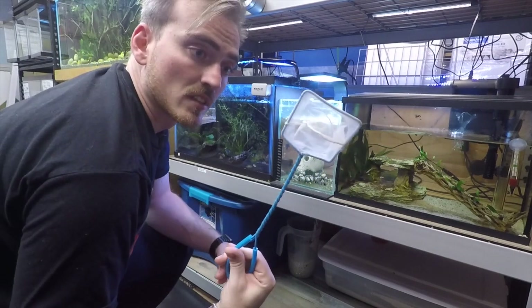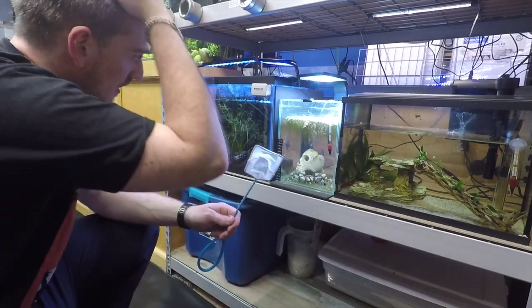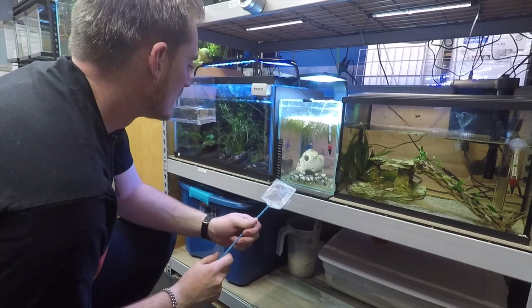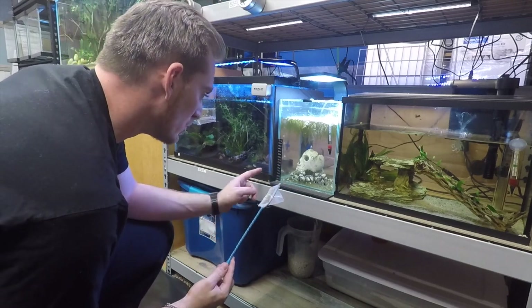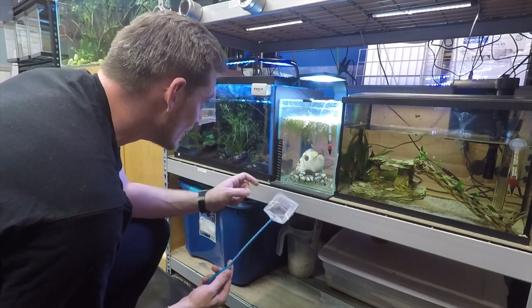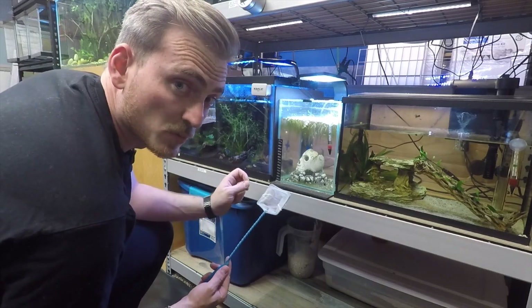I'm using just a fine net. My goal here is not to stress them out as much as I can. We do have a couple of really small ones still left in here. So what I'm going to do is take the biggest, most aggressive ones out right now.